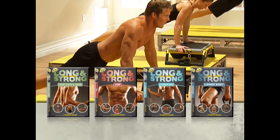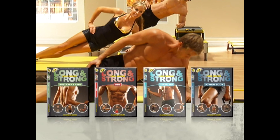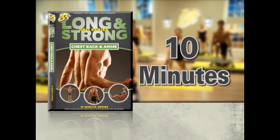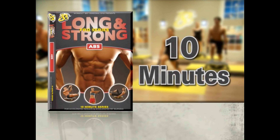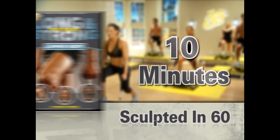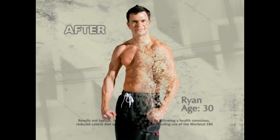For intense strength training and fat burning, turn up the heat with Amy's Long and Strong Platinum series — 4 more 10-minute high-intensity workouts guaranteed to help you get toned in 20 or sculpted in just 60 workouts. 180, 6-in-1 science.